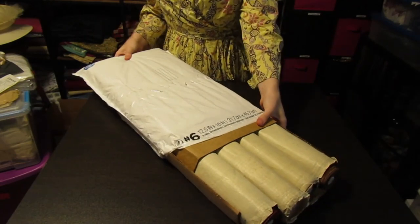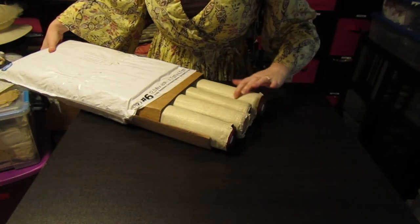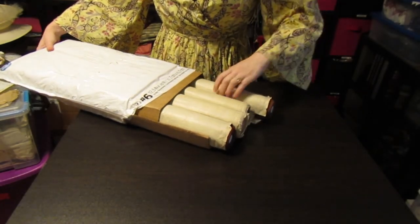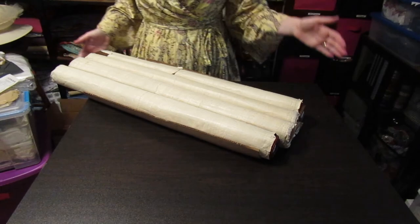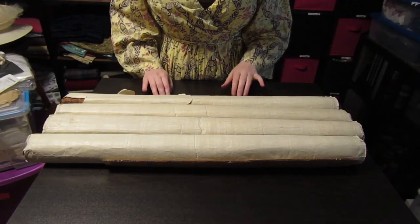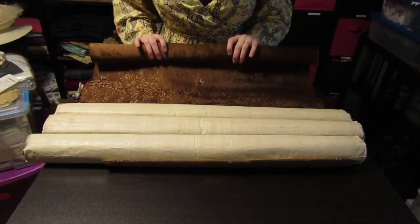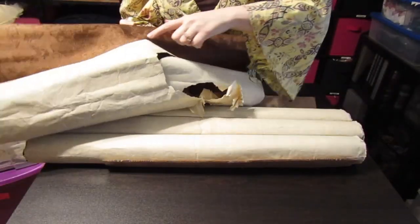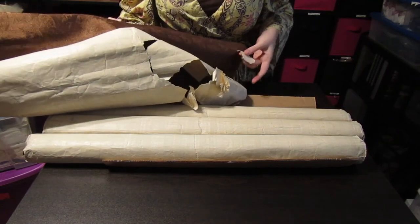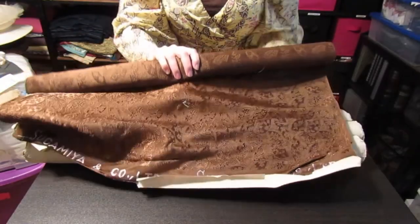All right, so they are rolled up inside this paper. Oh, the paper is actually sewn to the fabric — just some tacking stitches to hold it in place.